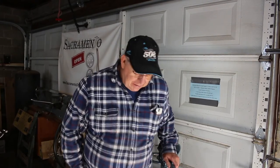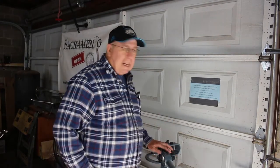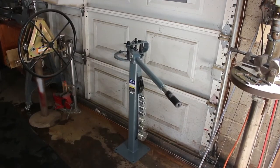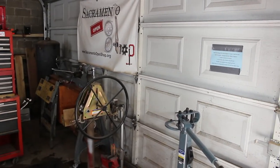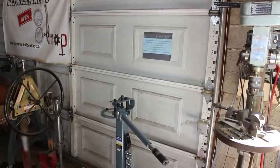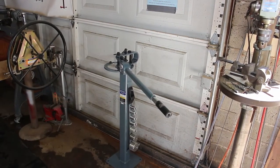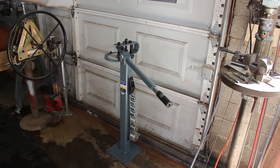The next step is to find a place to mount it to the floor, and I think right here is pretty good. You'll notice it's right in front of that garage door — that's the door I use least. It's a two-bay wide door, and I've got a total of five bays here, so I can afford to lose one edge of that door.